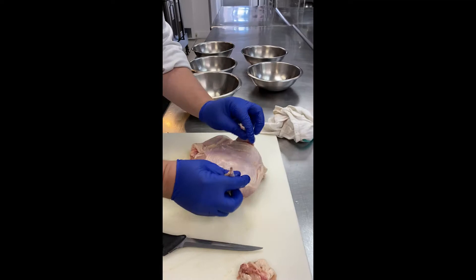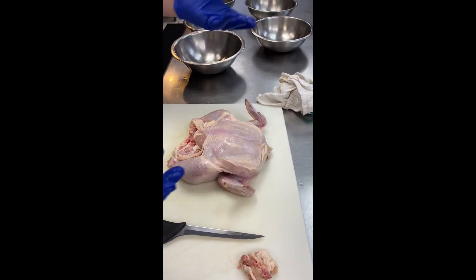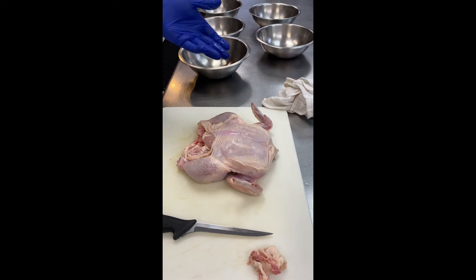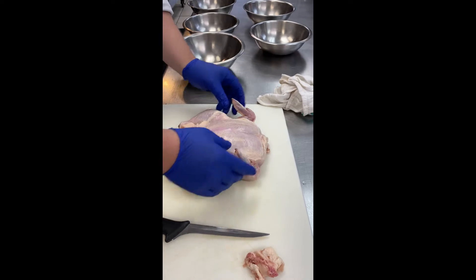Things that we don't need: wing tips. These little guys right here — never, ever, ever need those. They're useless except for stock. That's really the only thing you use them for. Why? Because there's no meat on them. It's all garbage and skin.